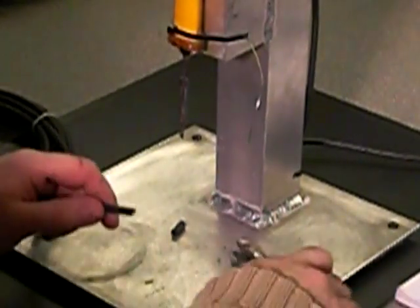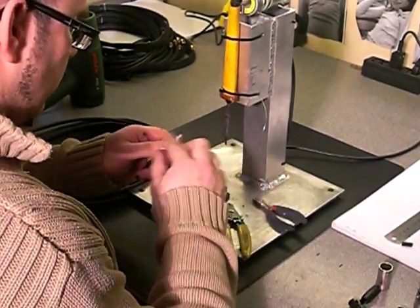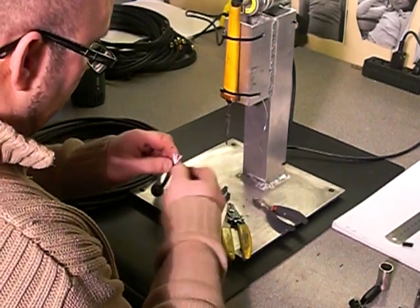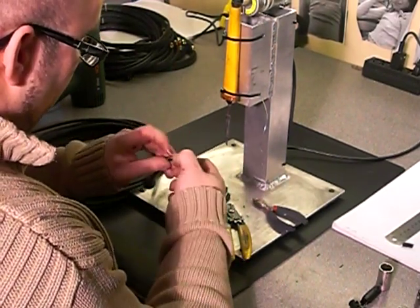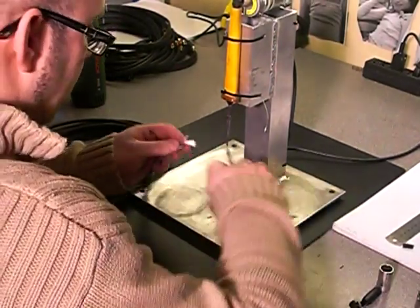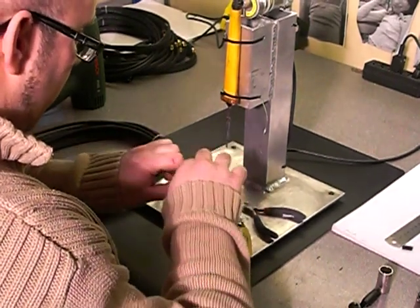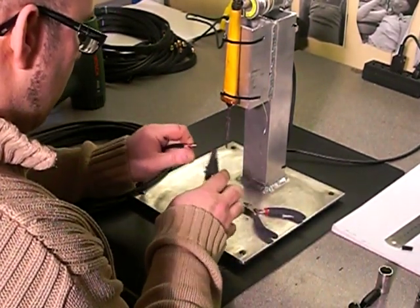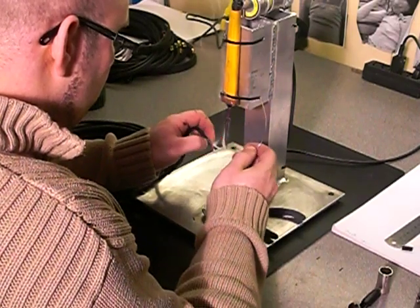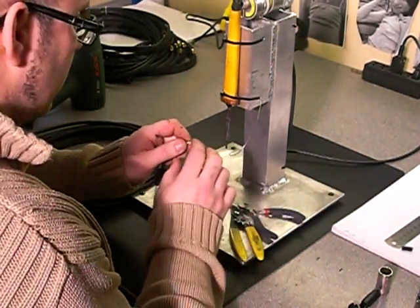Then we take the female — again, same process, we strip the end. You have to remember when you tin the cables, you don't want to leave your soldering iron on there too long, because all you do is end up heating up the jacket and your screen will get so hot it will burn into your jackets, and then when you test it, it will earth. We've got our three cores again — strip them both to about 5mm, tin them nice and quick, and cut them down again to about a couple of millimetres.